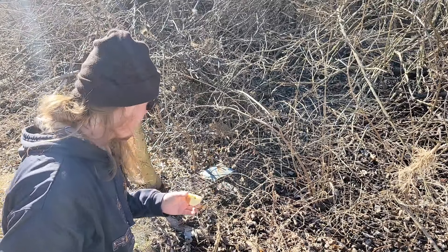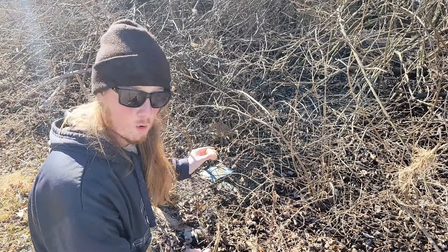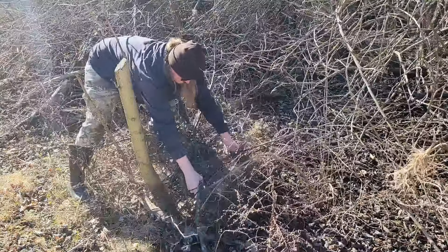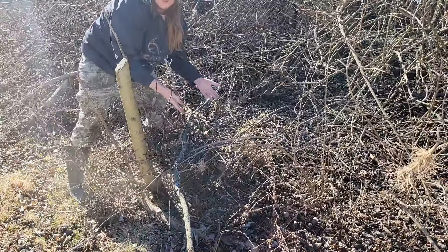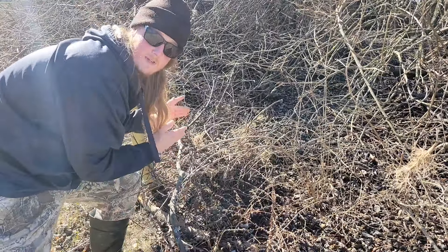Now that I've chummed the area, we're going to cover the trap with leaves and make it look even more natural. You see the trap? I don't. And there we go, our first trap is set.